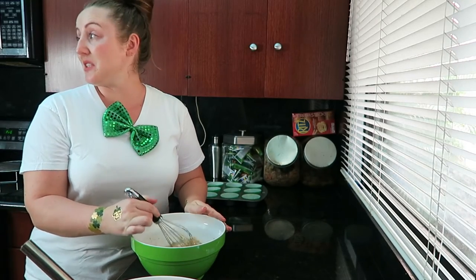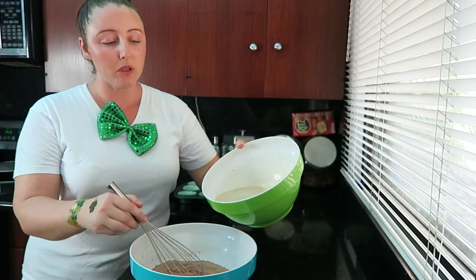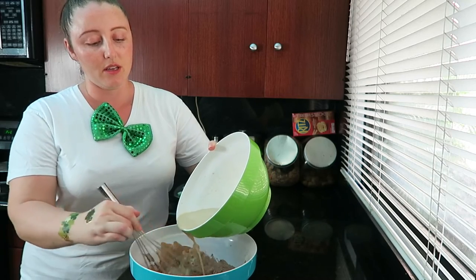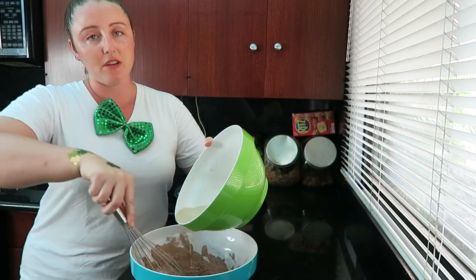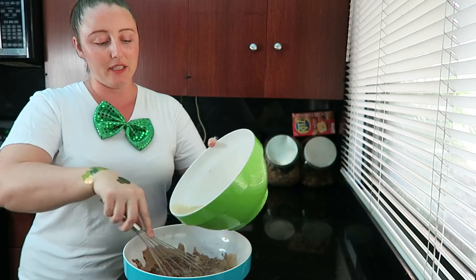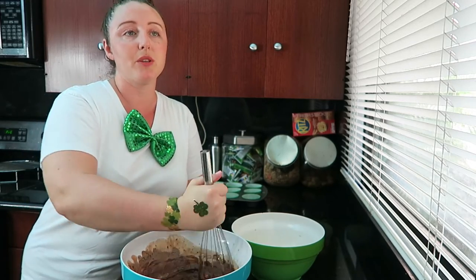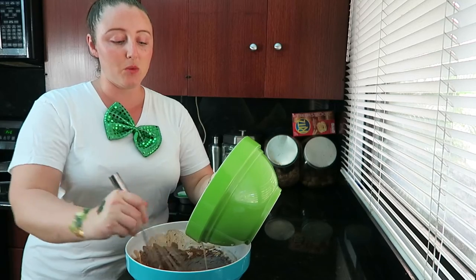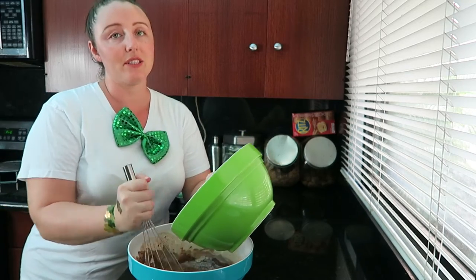Let me tell you, this does not look amazing — just being honest. Now that this is combined, we are slowly going to pour this into our dry mixture. I do have a KitchenAid but I'm doing this by hand, because I watched a video the other day about how a lot of cake mixes can actually become overmixed by using a KitchenAid or an electric whisk. When you overmix something, that's what ends up causing it to crack and whatnot. I love to bake, but I have to tell you, my arm is getting tired.